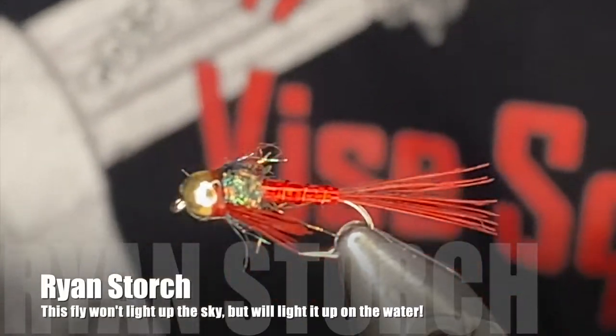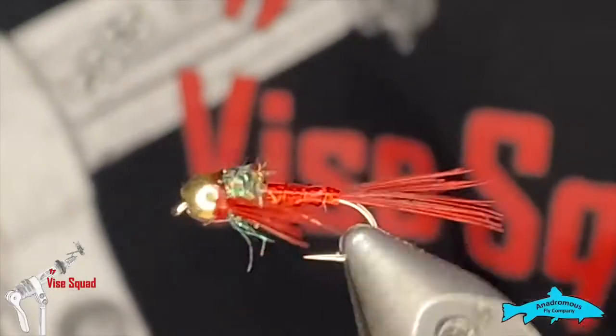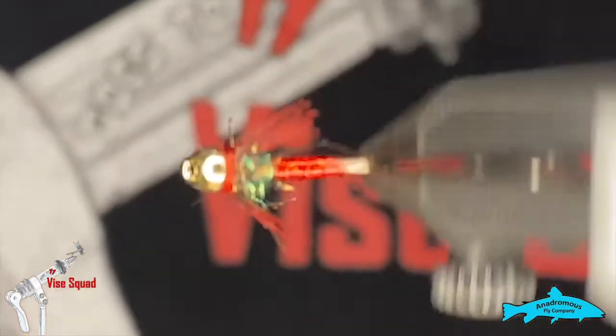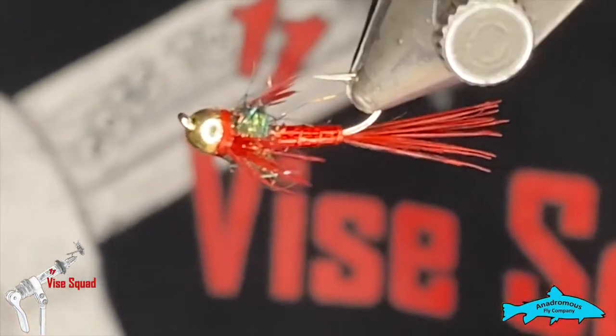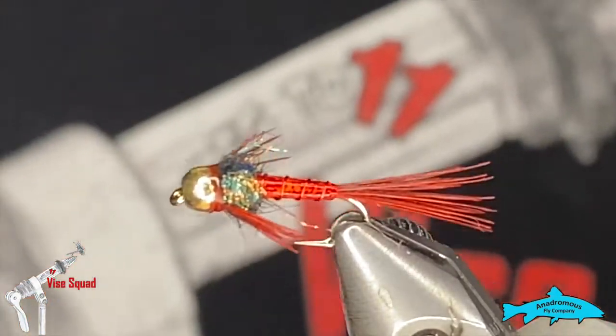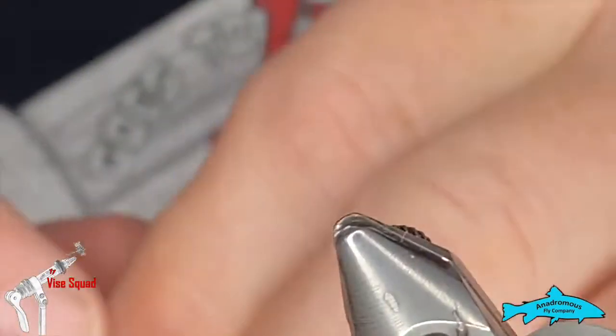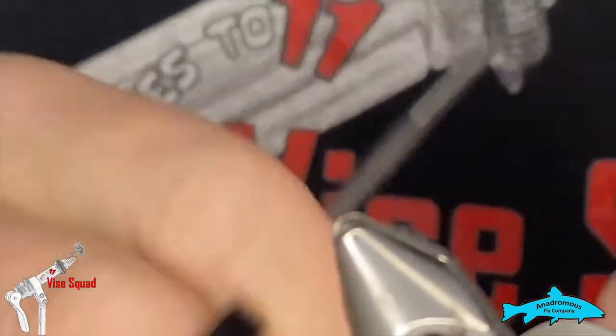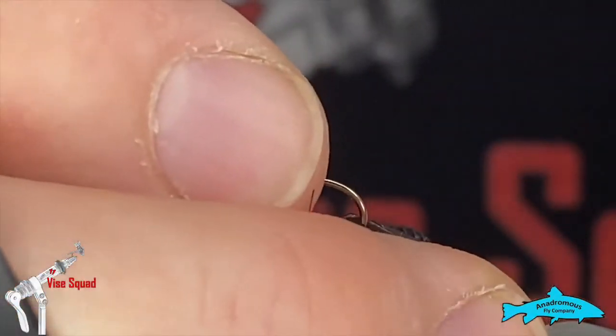Good day everyone, welcome to this week's edition of the Vice Squad, brought to you by the Anadromous Fly Company. This week we'll do something a little flashy — a nymph called the Lightning Bug. We'll do this one in red, and I know for a fact that they work well. Specifically, sucker fish love these things.